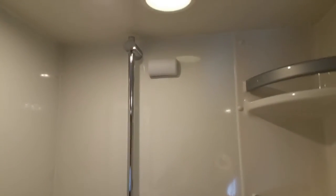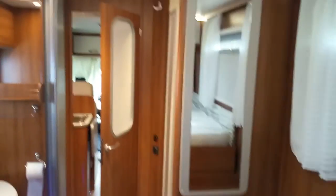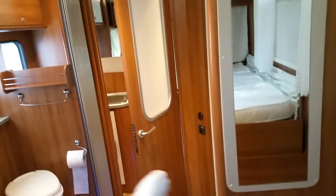It's got a two-door shower system, separate, and here is the toilet with its own hand-washing basin. There's a lovely mirror. Going to the back of the bed — it's got a separate door, so the back bedroom can be absolutely 100% like a house, luxury, with a separate bedroom. There's a big mirror here for the ladies and gentlemen.